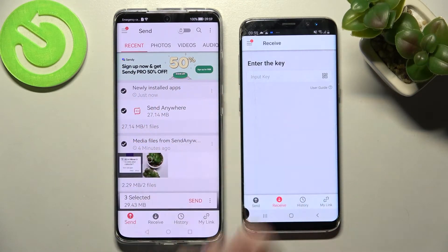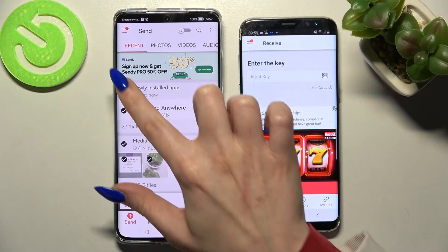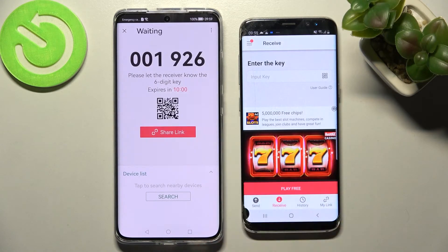Then tap on all of those type of dots and select Send. This way you will select all of those files and transfer them. It will take a long while though, so I will go with only one file — choose Send and tap on Got It, just for example.